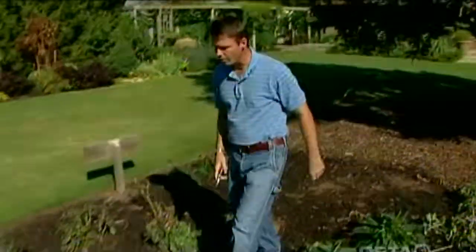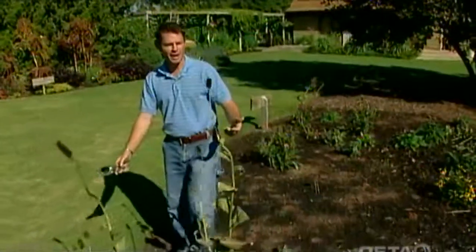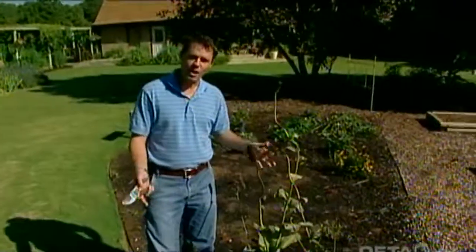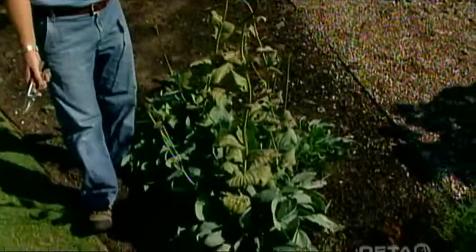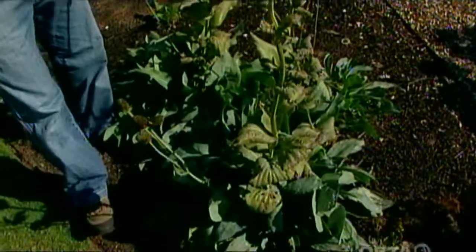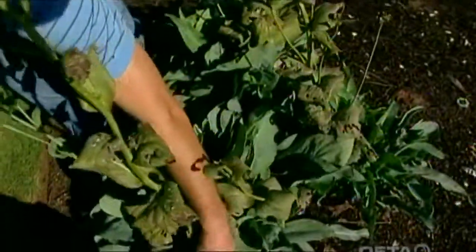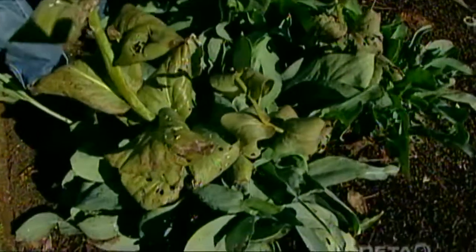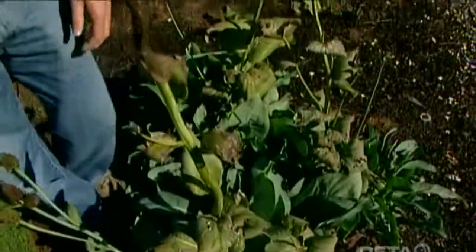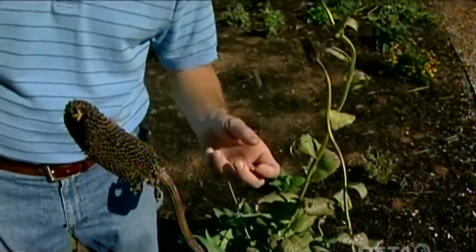Right over here we've got another perennial that we can clean up a little bit. This is Rudbeckia maxima, the giant coneflower — one of my favorite perennials in the world. These are native to the southeastern part of Oklahoma and a few other states in the southeast. You can see they've got the big blue leaves, beautiful foliage down here, and the flower stalks can get up to about six feet tall with those big black-eyed Susan type flowers up at the top. It's one of those plants that I tell people sort of looks like a black-eyed Susan on steroids.